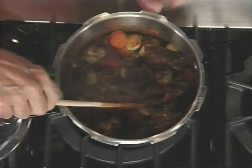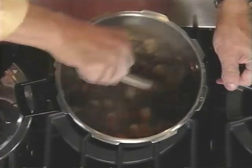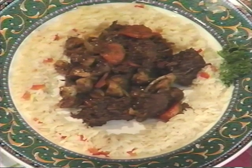The bacon that was cooked earlier is sort of like a garnish and it adds a lot of flavor too. Stir that up and there you have it — burgundy beef stew, served with a little bit of rice. One of our favorites, cooked in a pressure cooker.